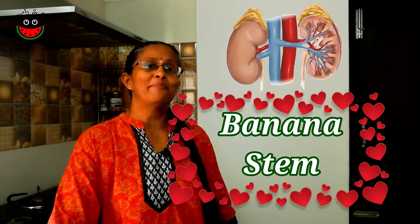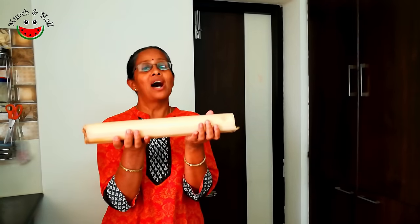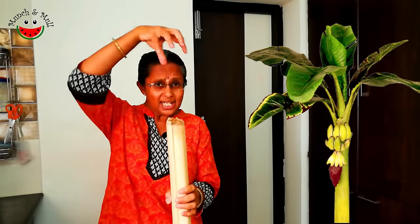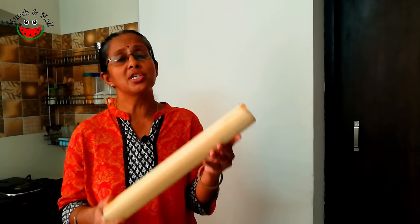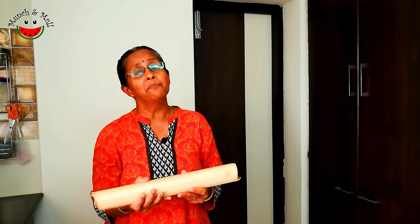Kidneys love banana stem recipes. The banana stem, also called Vala Tandu in Tamil, is actually the pith of the banana stem. The outer sheets have to be peeled off to get to this innermost part. It is very fleshy, very juicy, and full of fiber. There are many ways in which the banana stem can be used traditionally. Today in this episode, we are going to see how to cut the banana stem and how to make banana stem juice and banana stem raita.